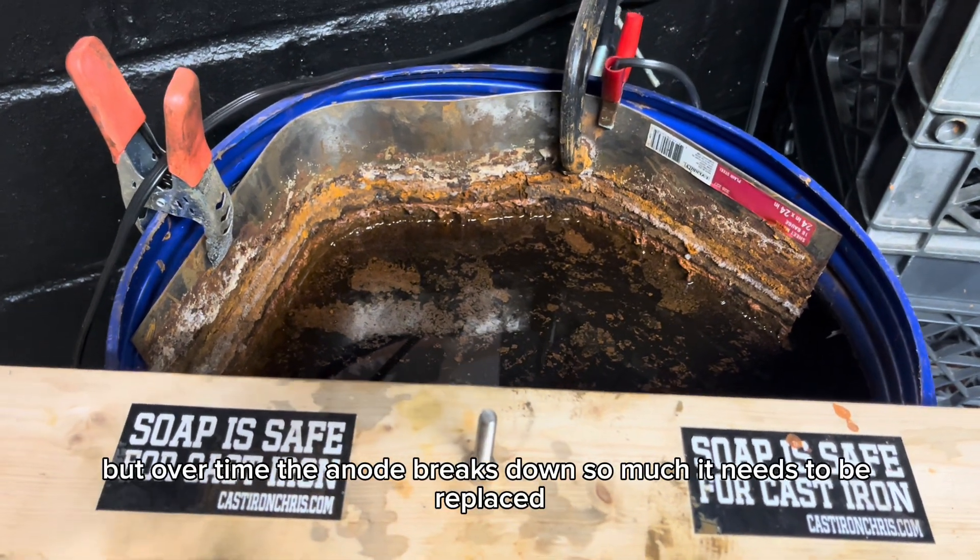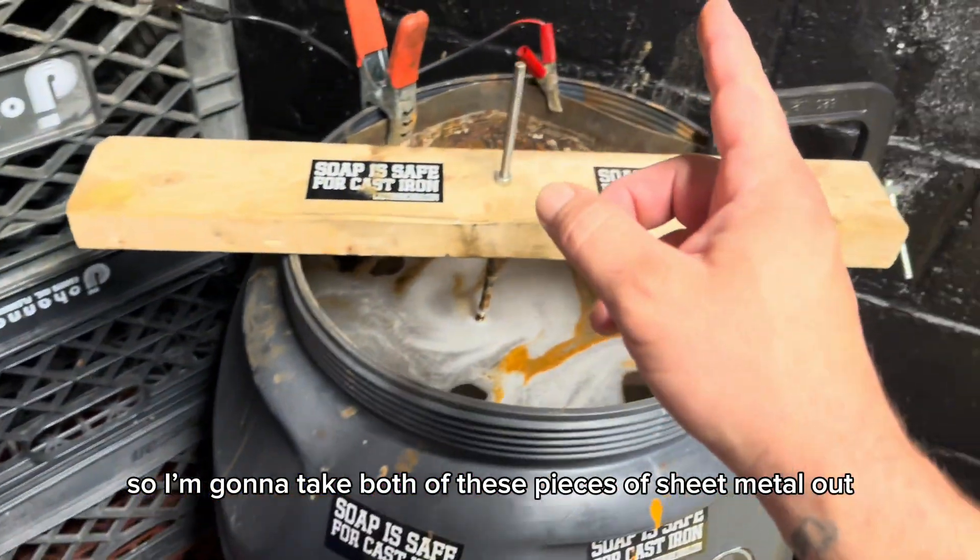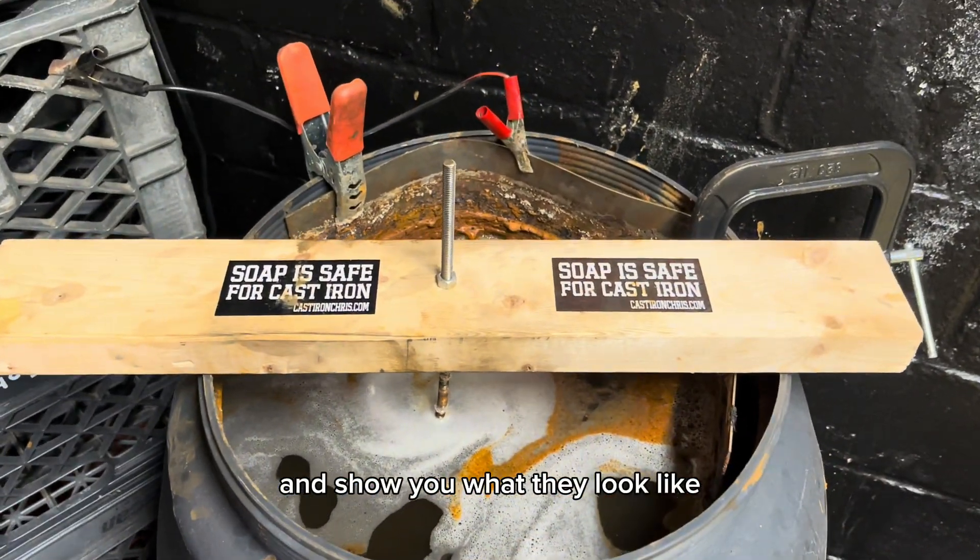But over time, the anode breaks down so much it needs to be replaced. So I'm going to take both of these pieces of sheet metal out and show you what they look like.